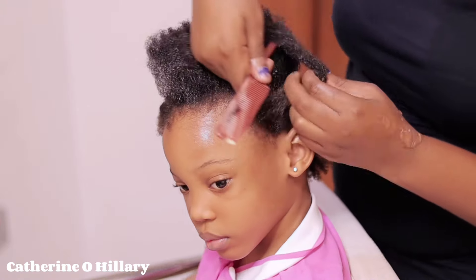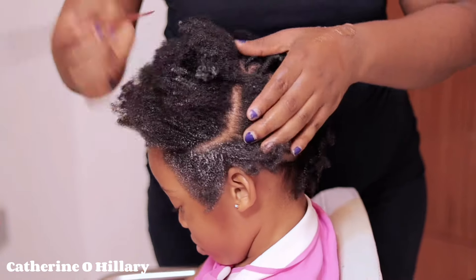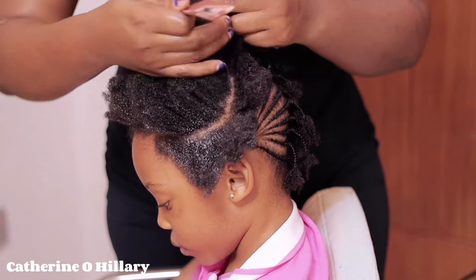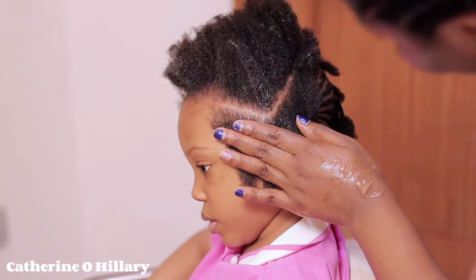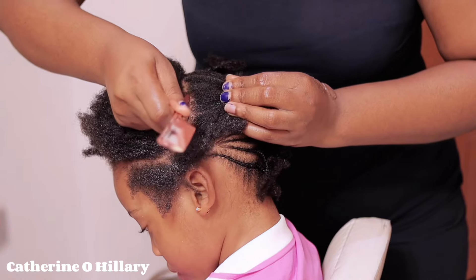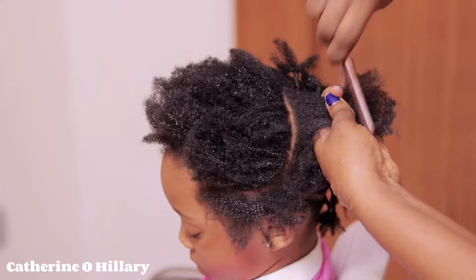Now that I'm done with that part, it's time to come over to the front. This is like a two-step — the front and the back, basically two sides. I'm going to start with this part; it's almost like a C or an L shape. I'm just going to pat that and then start cornrowing, so just watch the process.